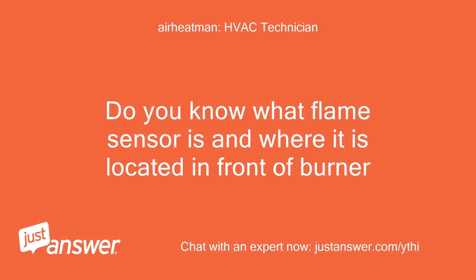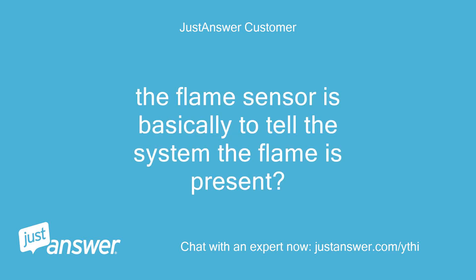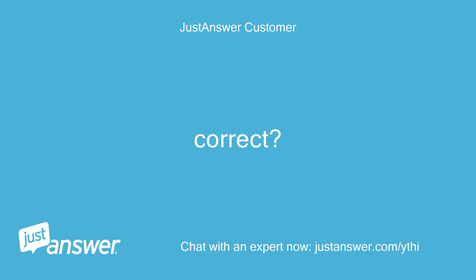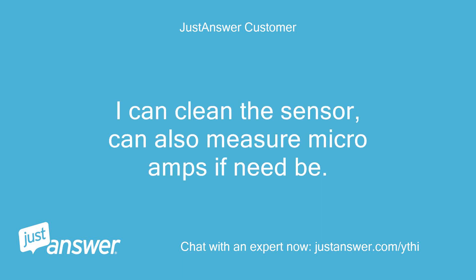Do you know what the flame sensor is and where it is located in front of the burner? The flame sensor is basically to tell the system the flame is present. Correct. Or it could be a low flame due to restricted gas. I can clean the sensor, and can also measure micro amps if need be.